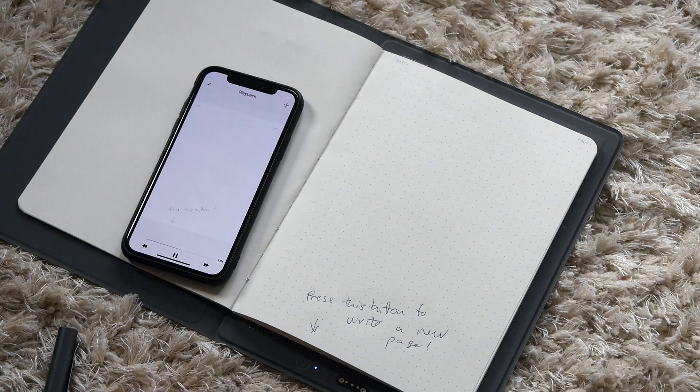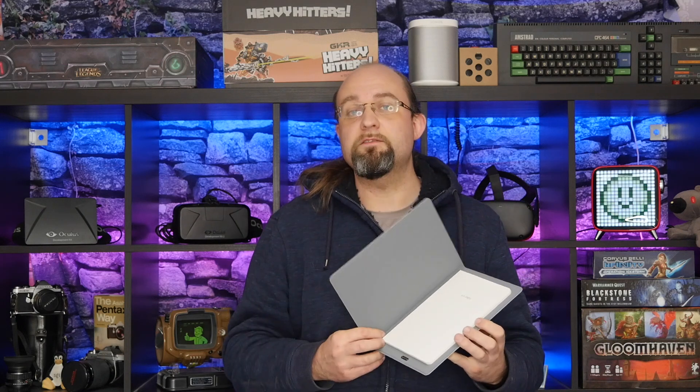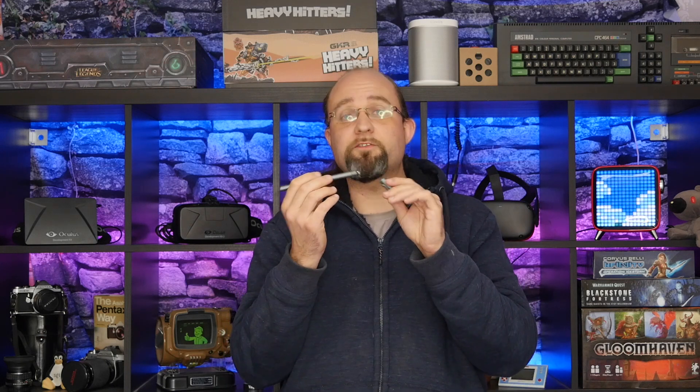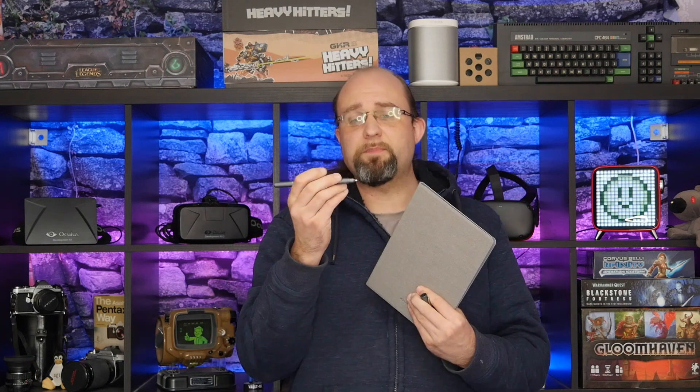Now, don't worry, it doesn't lock you into a supply contract with these special notepads from XP-Pen. It can in fact be used with any standard sized A5 notepad. And although you will need to use this pen, it seems that the ballpoint cartridges it takes are pretty standard and can be bought online from anywhere, not just from XP-Pen. I assume it needs to be this particular pen because of the metal conductivity, which this special folder is then able to detect when you touch the paper.